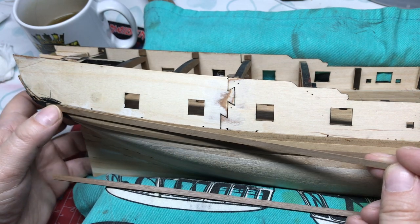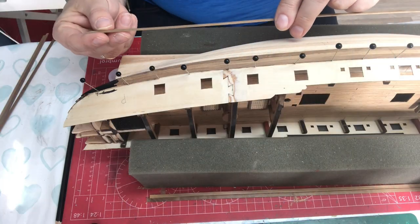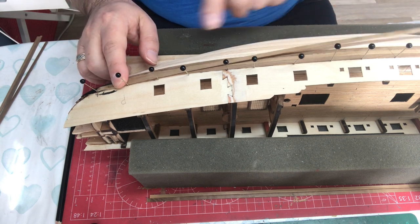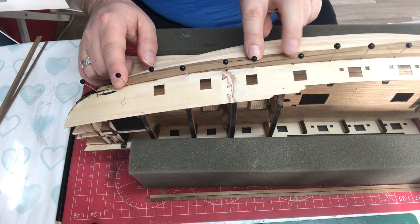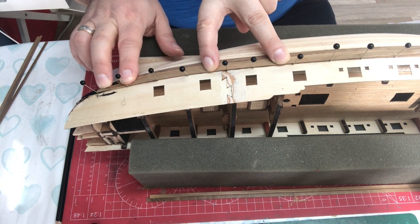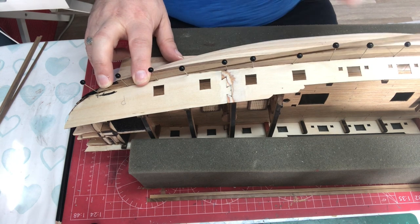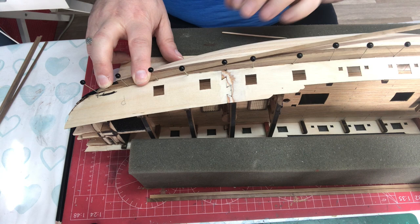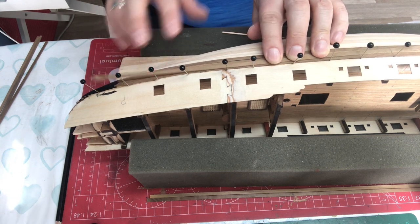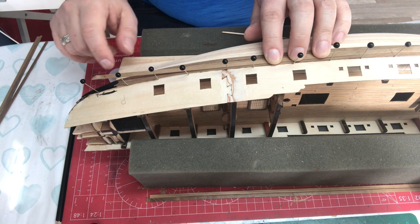I'm going to get on with that, and when this is in place I'll come back to you. I've shaped the first strip and marked out a start point, put some pins back in the holes we originally drew nails in, and using the same process of gluing with medium CA we're going to slowly glue this back into position. You've seen that before so I'm not going to show you this on camera - but just wanted to give you an understanding of what I'm doing, then we'll shape the next one to give us that nice curve.